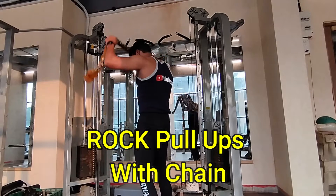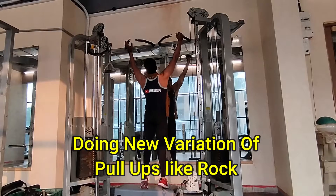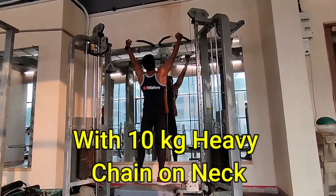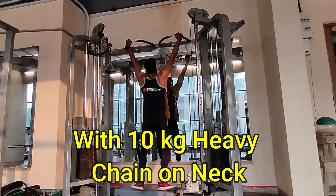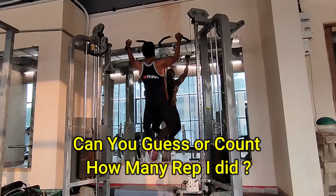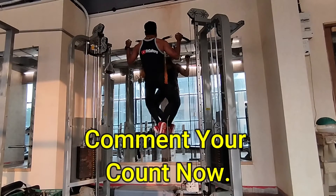Hello and welcome back to my YouTube channel Fit Culture. Today I'm trying a new variation of pull-ups, like The Rock or Dwayne Johnson. As we all know, this is a 10 kg heavy chain on my neck. It looks easy, but it's not that easy — can you guess the count and how many reps I did?